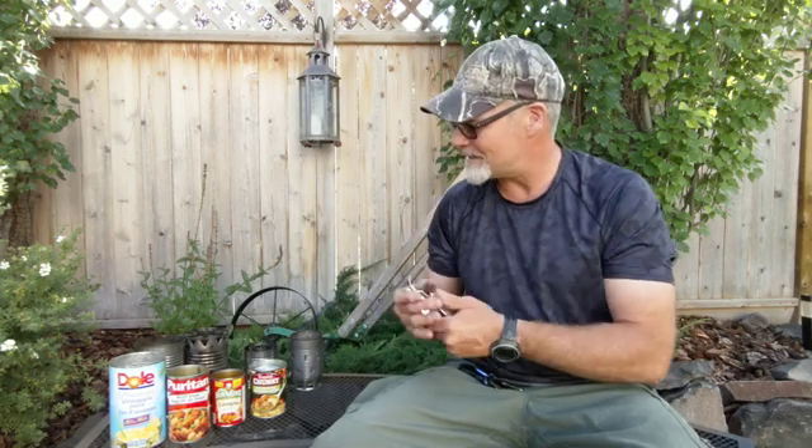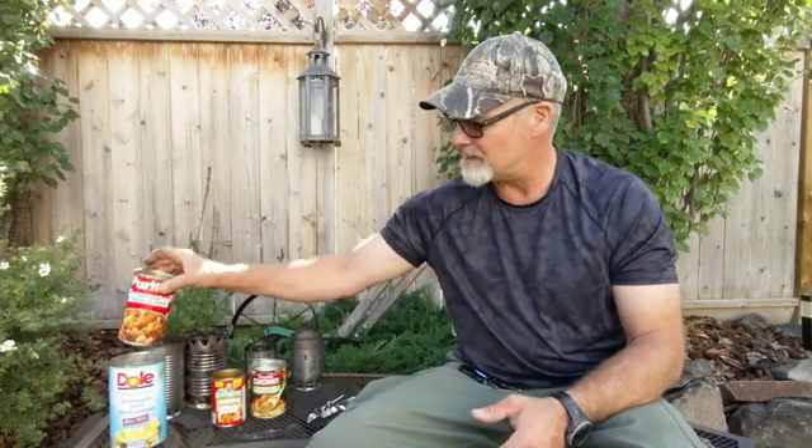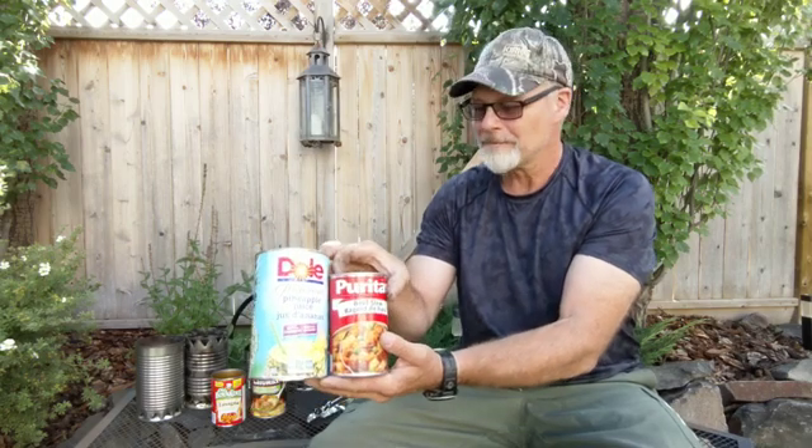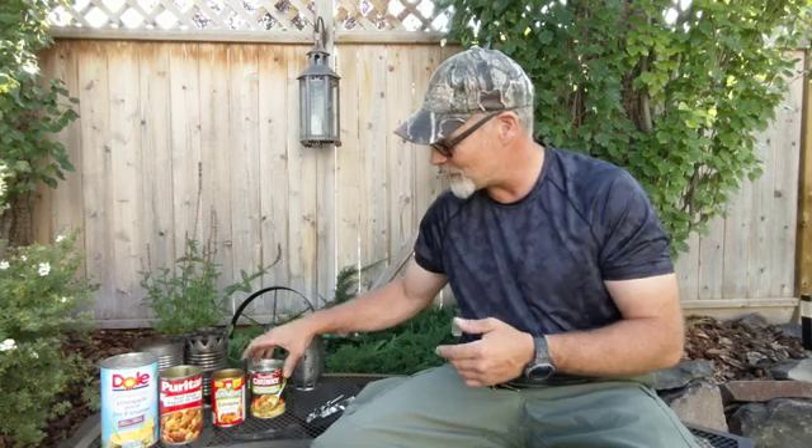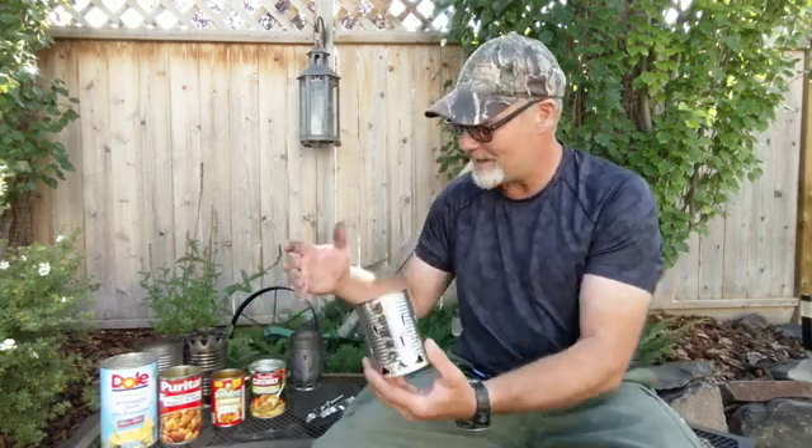Now what seems to be important here is the size and shape of the cans. As with the bigger tin can rocket stove, we used a fairly tall can and then one that fits inside that's just a little bit shorter, so there's a height difference between the two cans. Trying to scale this down, I went really small — kind of the smallest cans I could find in my grocery store — and you'll see I've got some different variations here.